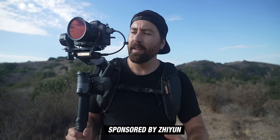I just want to say a special thanks to Zhiyun for sponsoring this video. To start off, let's do a little test. I'm actually going to hand it over to Jesse, and he's going to do a little follow walk and talk so you can see how smooth it is. Jesse doesn't have a whole lot of experience using a gimbal.